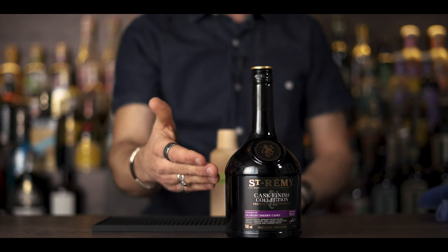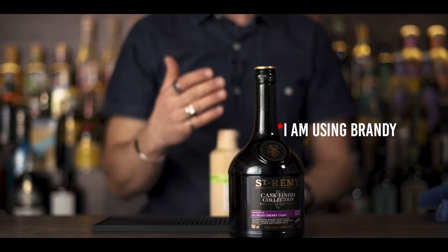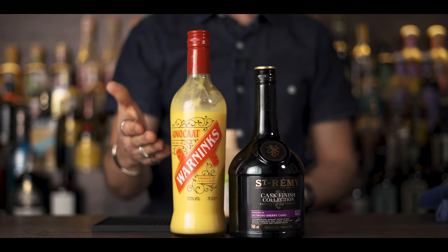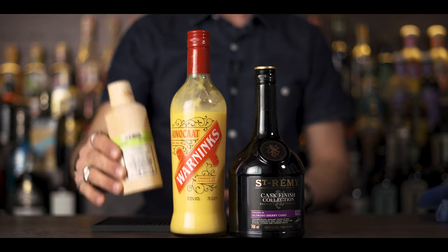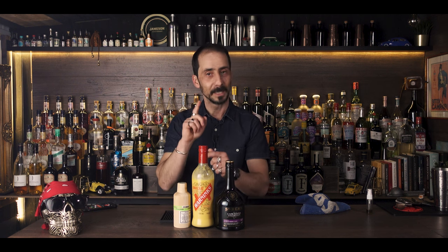So let's see what the ingredients are. As I mentioned it's made with Cognac — today I'm using St. Remy Oloroso Sherry Cask to bring a little bit of sweetness. Of course I'm using Warninks Advocaat, and my Elixir Chartreuse, which is just going to give it a little spray coating the glass. So if you're ready, let's build up.